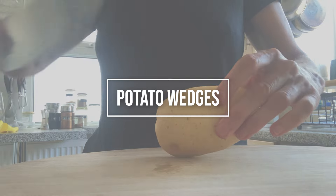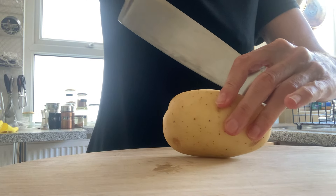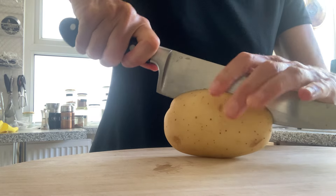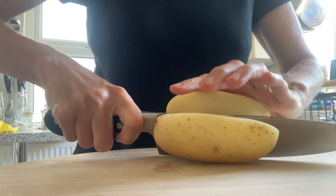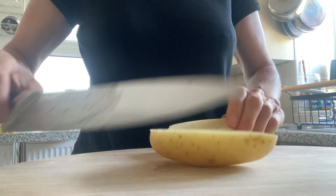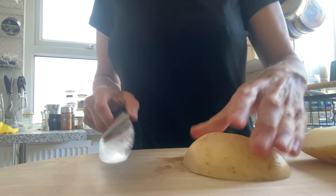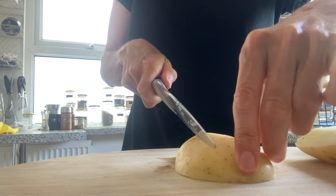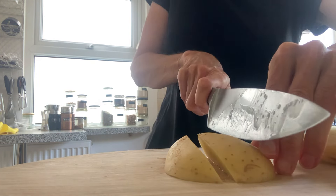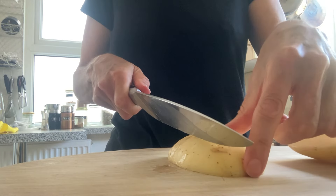There are lots of ways that people want to make potato wedges, but there are a few important tips to make sure you make them in the best way possible every time. First, get your potato, cut it in half, then find the center point and slice into it twice to get three wedges out of it, just like this — you want them fairly uniform.